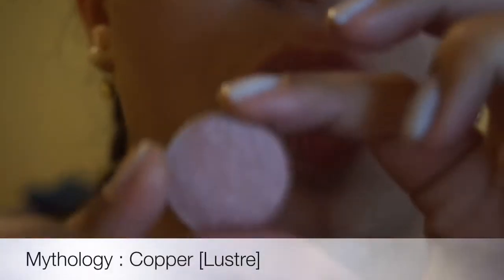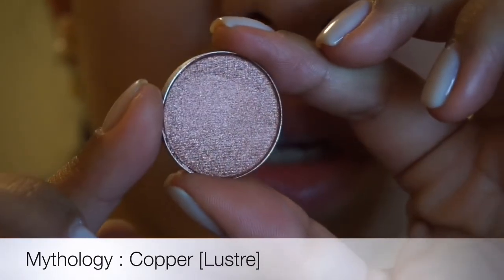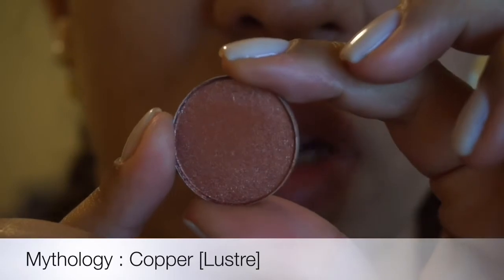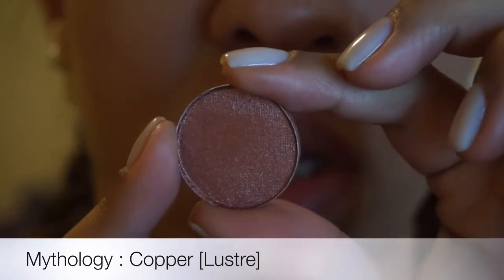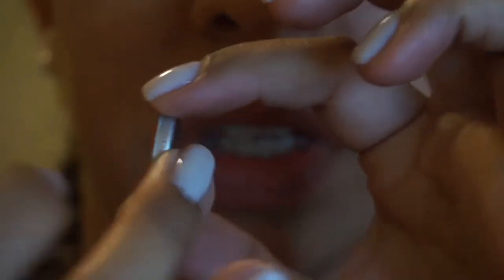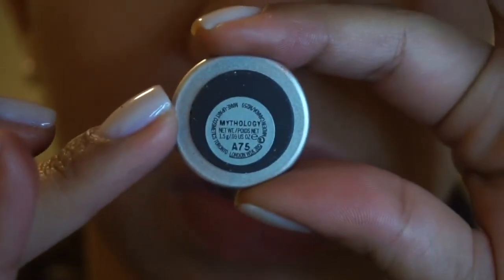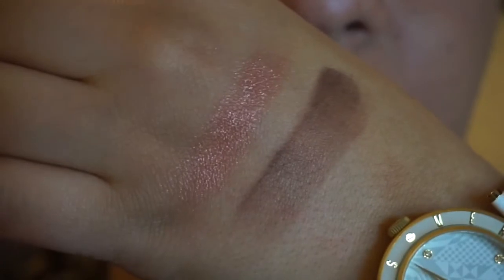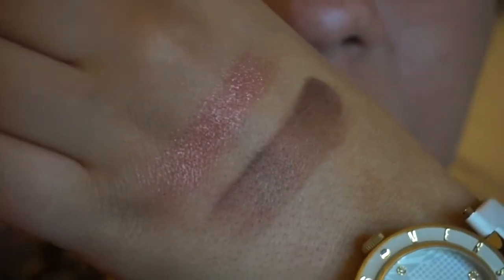The next one I use as like an all-over lid color. It's very, very beautiful — it's like a coppery, peachy, very pretty. This one is Mythology, and this is a luster shade. Very beautiful. You spray that with some Fix Plus and it will come out more metallic.